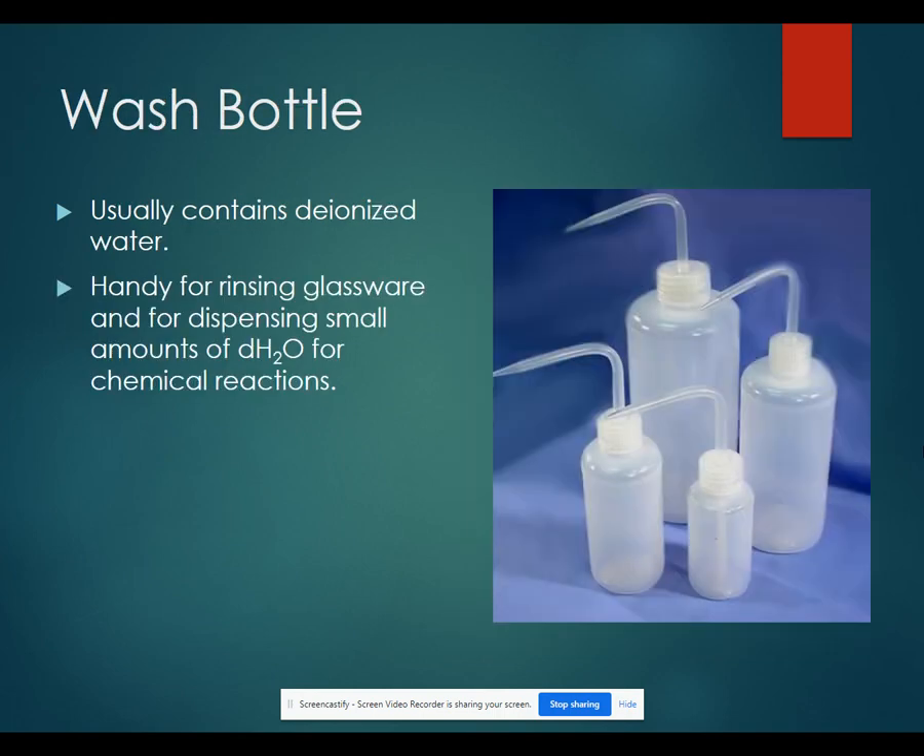Wash bottles usually contain deionized water. They're very helpful for rinsing glassware or for dispensing small amounts of water for your chemical reactions. A lot of times you'll also use these to bring your total solution up to the correct volume.